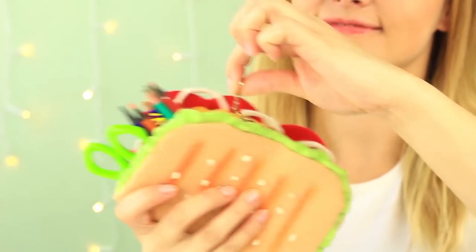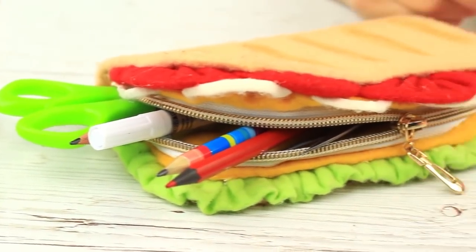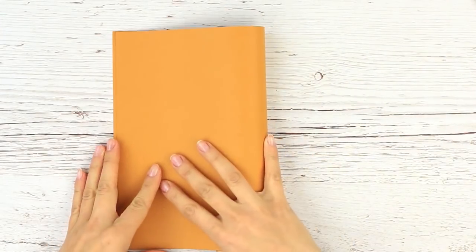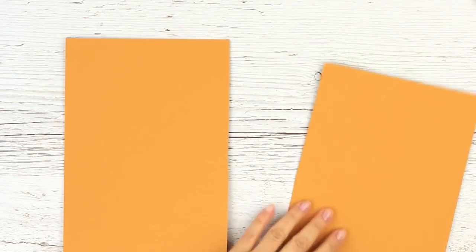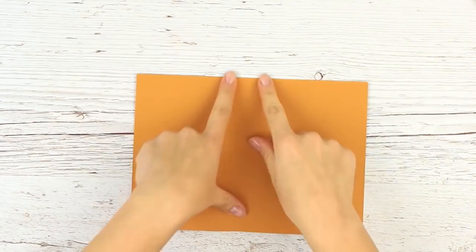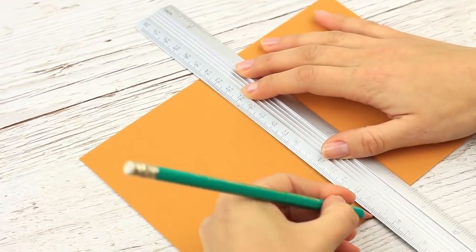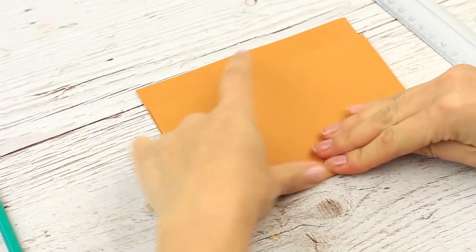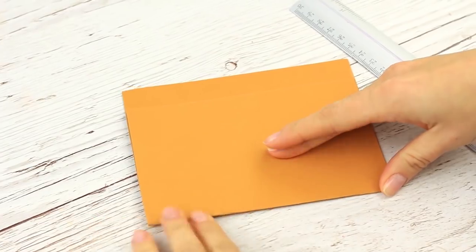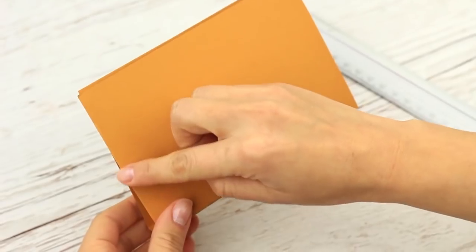Are you tired of searching for your writing utensils through the house? Let's make an eye-catching sandwich-shaped pencil case. Make a cardboard base first. Draw two lines in the middle, fold it up, and choose the right size you need. Round the corners.